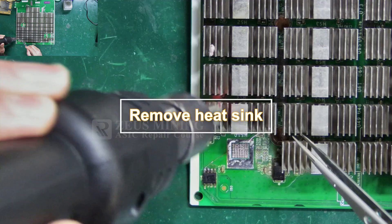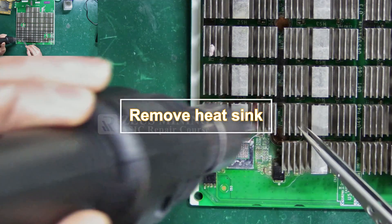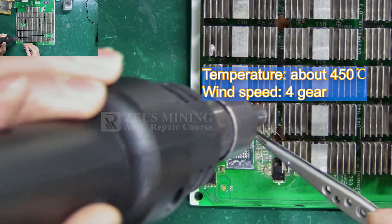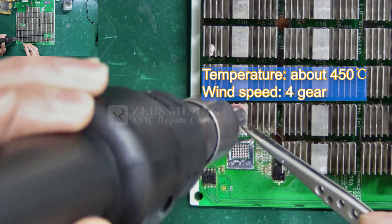Step 2: Use a hot air gun to remove the heat sink from the back of the faulty chip, setting the temperature to about 450 degrees Celsius, with a wind speed of about gear 4.